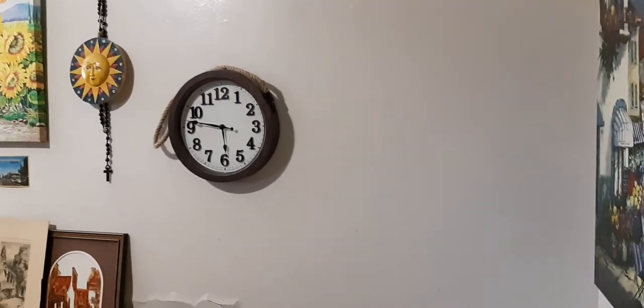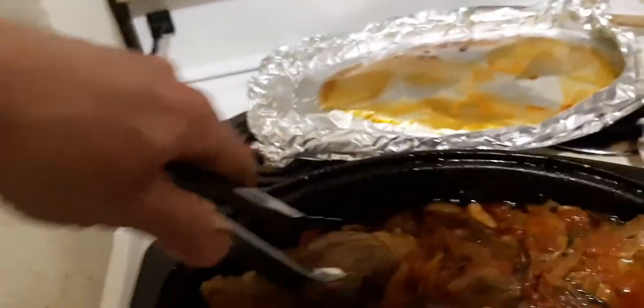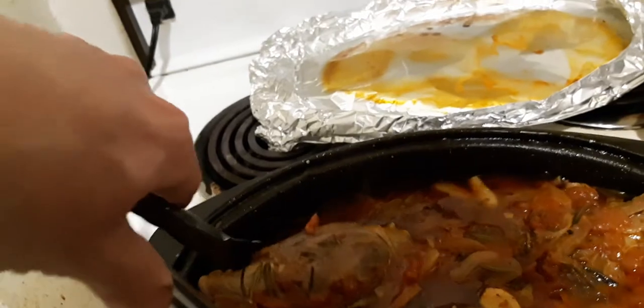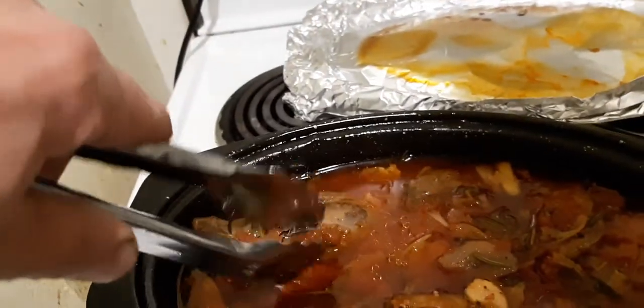So I put them in at 3:30 and now it's quarter to six, so that's been a little over two hours. What you should do — and I should have done this earlier — is flip these lamb shanks over.